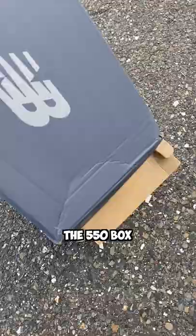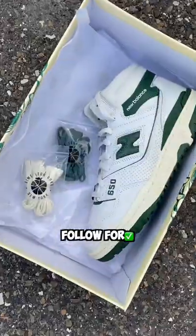The 650 box is sick, the 550 box is really bad. I like the 550 better — follow for more comparisons.